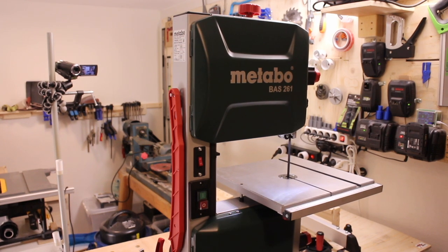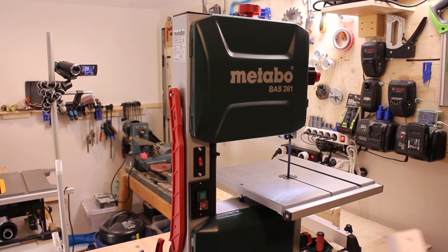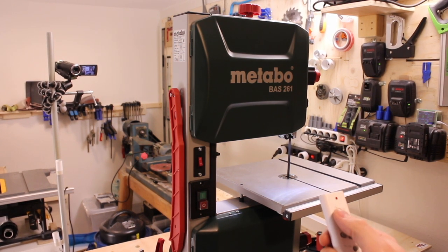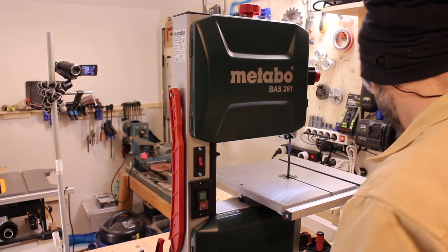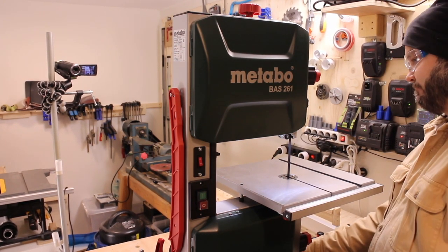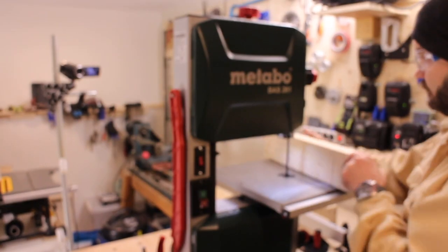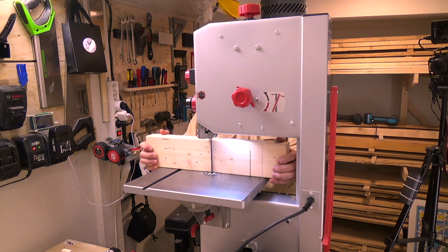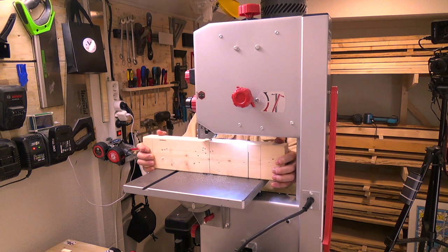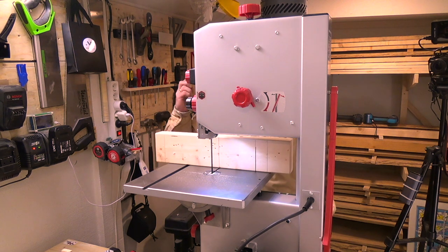So let's start it up for the first time. To check that the table is square to the blade, you can make a cut like this, and then rotate the blade with the same edge facing down. This effectively doubles the error. And if the blade fits in the slot, you should be good.